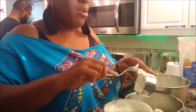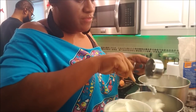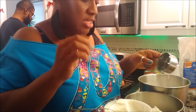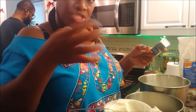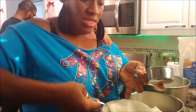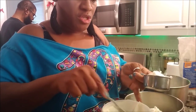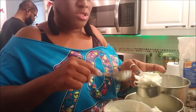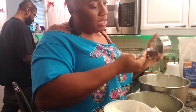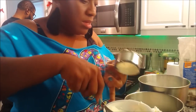Two cups of flour — that onion got my eyes burning! A half cup of ice water, a fourth teaspoon of salt, a teaspoon and a half of sugar. I just double everything. With the shortening, it's only half a cup for each pie crust, but since I'm doing four, I double it — one cup in each bowl. That's what I'm doing.